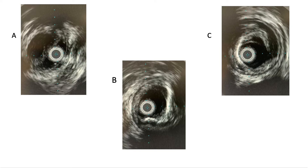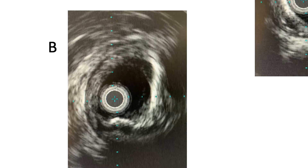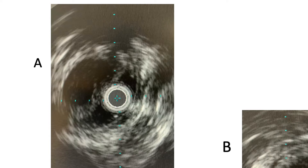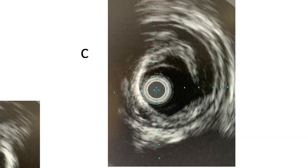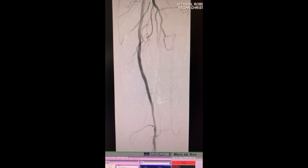Here are some representative IVS images from our case. You can see plaque within the SFA that needs further pre-dilation. Here you can see that we are sub-intimal adjacent to the true lumen. And here we are true luminal but there is a dissection that needs to be dealt with. We performed aggressive pre-dilation at the re-entry point — you can see evidence of a flap — and we continued further dilations and avoided stenting.